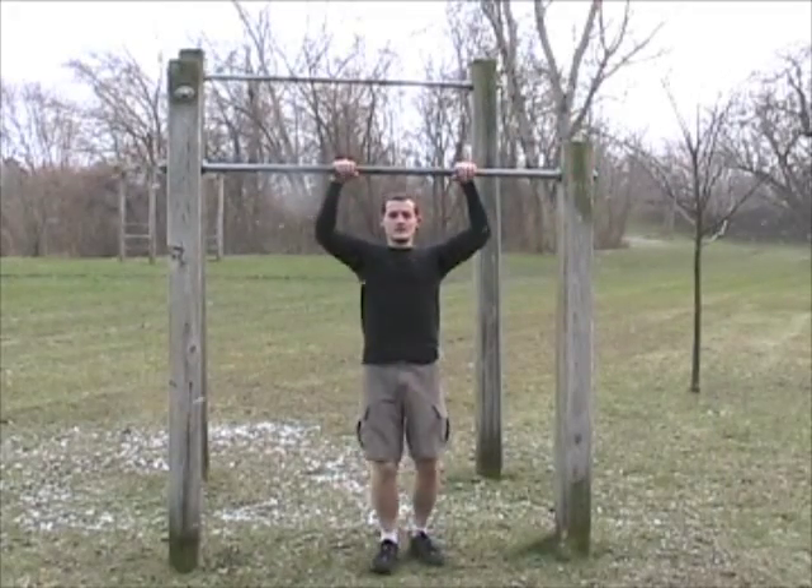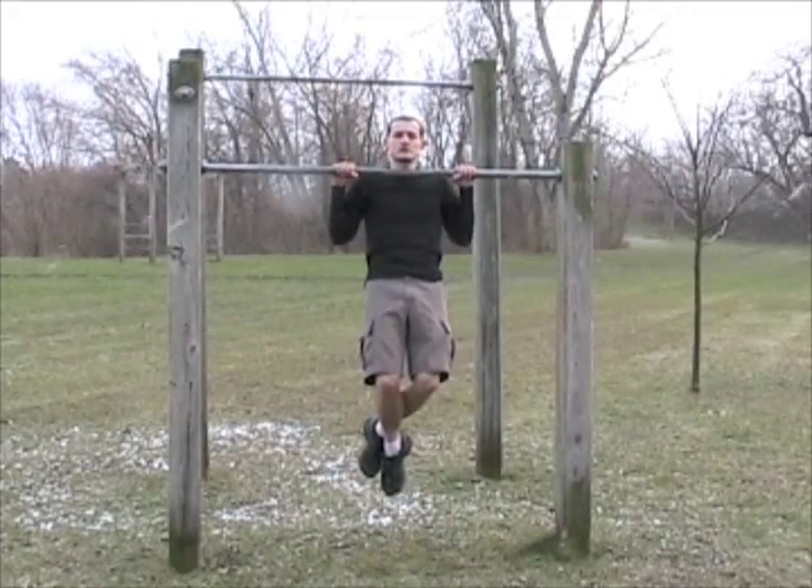Many people have trouble getting two or even one pull-up done correctly. They find it hard pulling their weight up for the first time when they try it. So in this exercise, we're going to reverse the process. We're going to start from the up position and work our way down slowly.